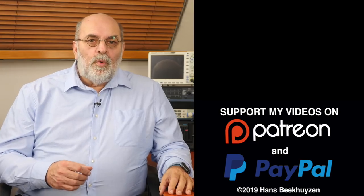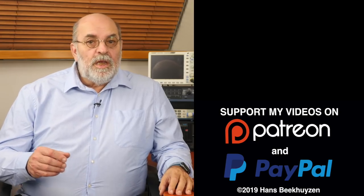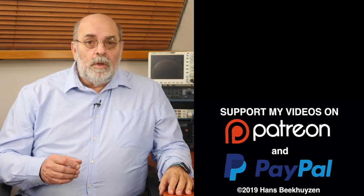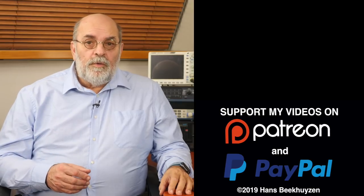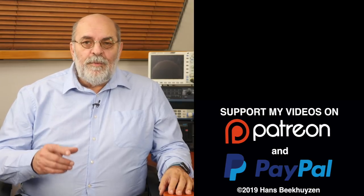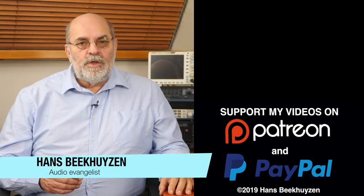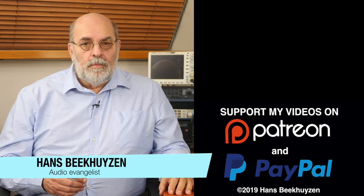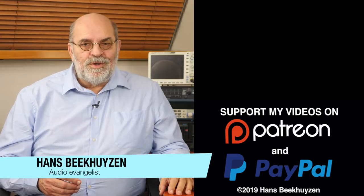Many thanks to all that support this channel financially — it keeps me independent and less biased. If you also feel like supporting my work, the links are in the comments below this video on YouTube. I'm Hans Beekhuizen, thank you for watching and see you in the next show or on HBproject.com. And whatever you do, enjoy the music.